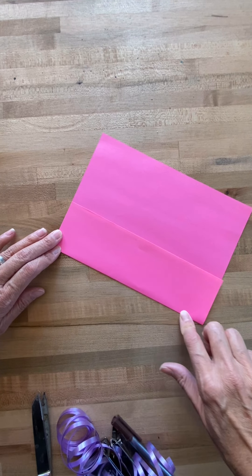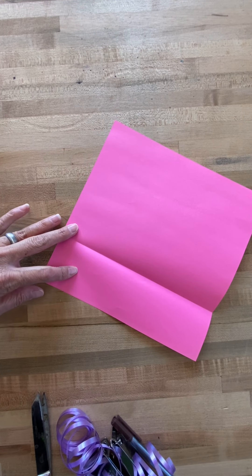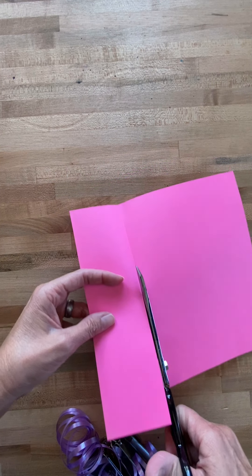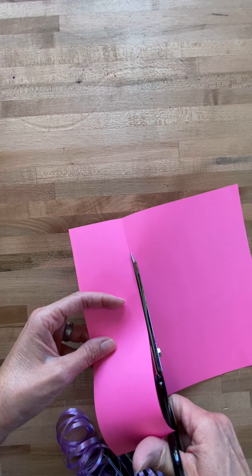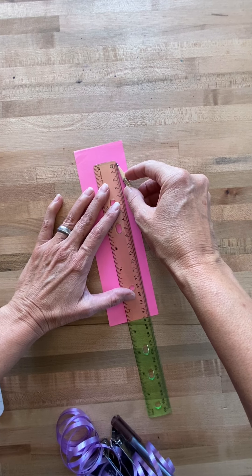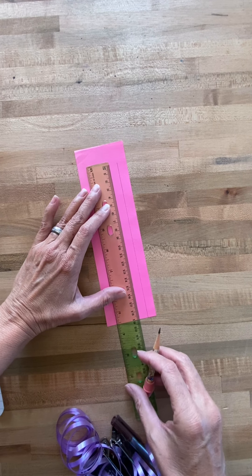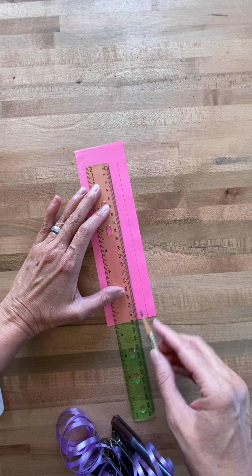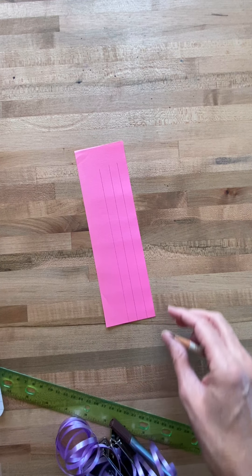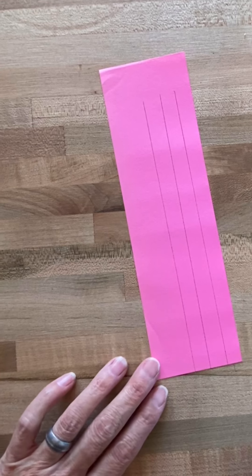Fold your paper to make a line. Cut on the fold. Add lines if you wish — this will help guide your writing. As you can see, I made vertical lines. That's the way the Japanese write.